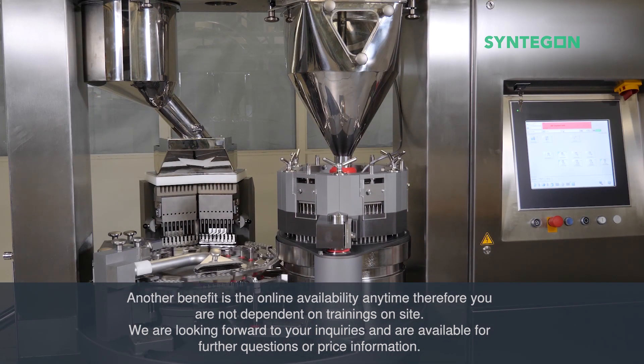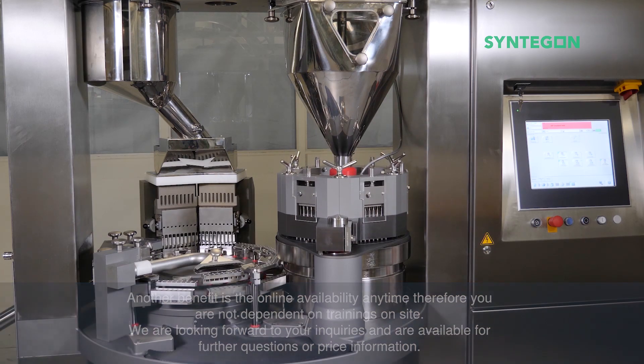We are looking forward to your inquiries and are available for further questions or price information.